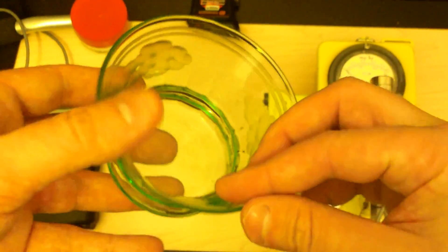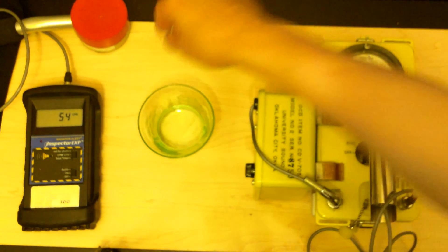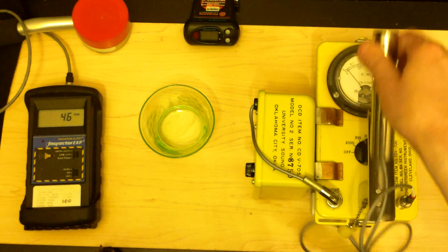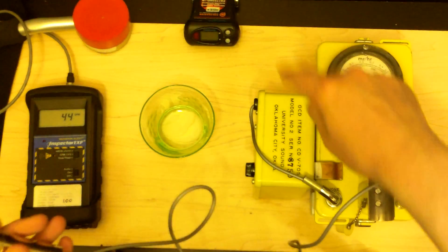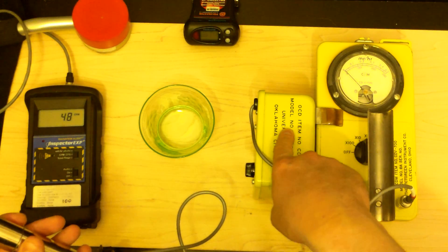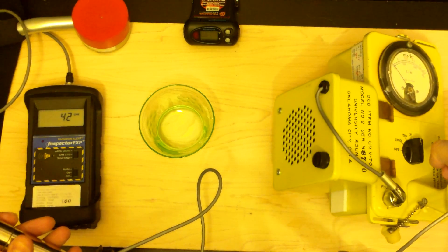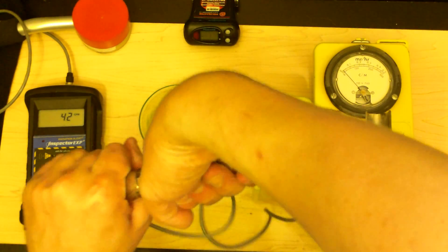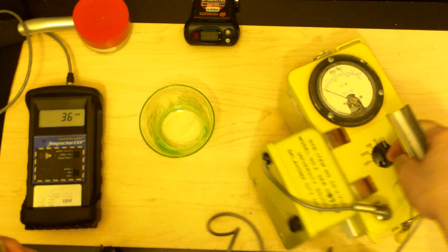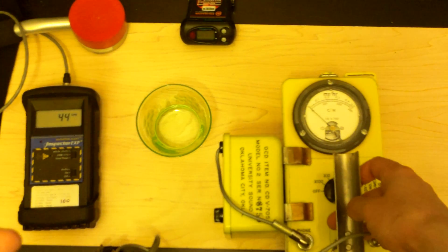Let's test it. We'll use the CDV-700 — this is a Victorine model 6A with a CDV-705 external speaker. This is an original external speaker, so that's the real thing. This unit was calibrated a couple months ago by GeoElectronics, so hopefully you can move it to where you can see it nicely.